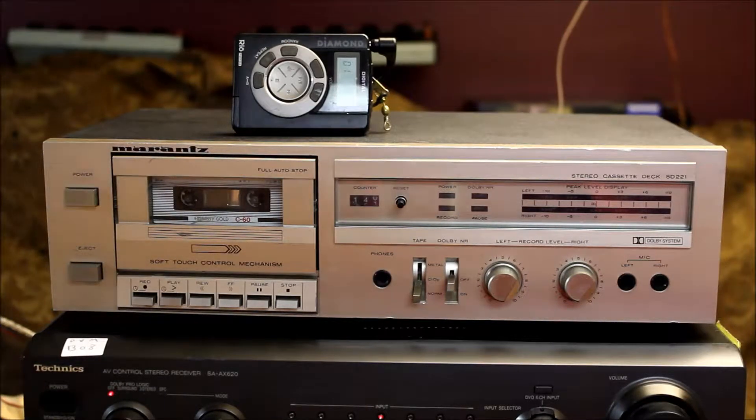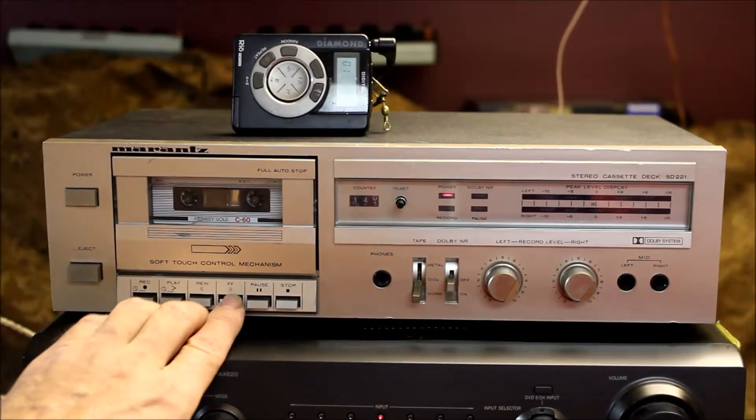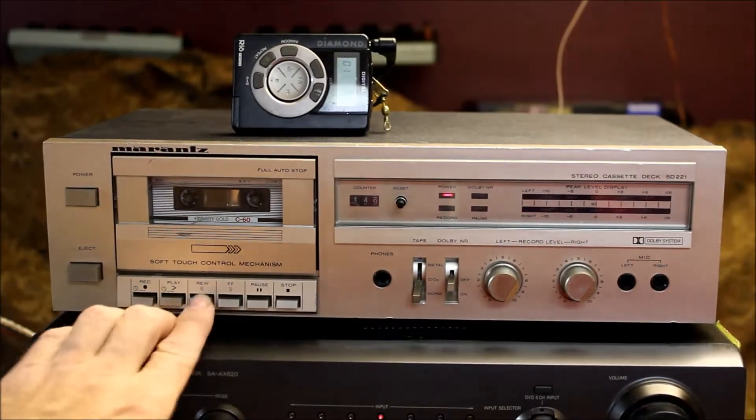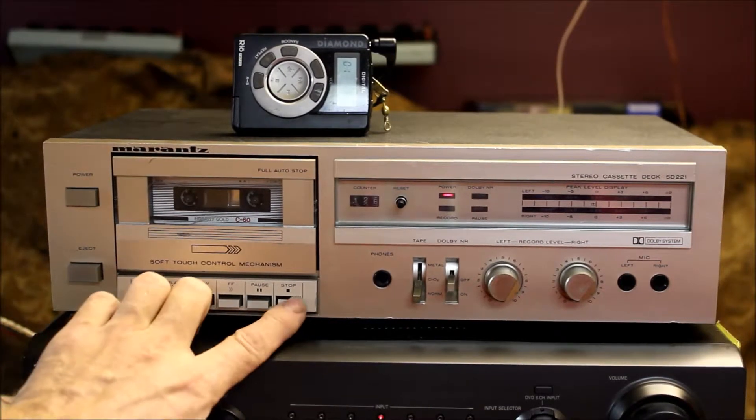Just doing a quick demo of my Marantz SD221 cassette deck before I ship it off to Toronto. Fast forward. Rewind. Go right back to the beginning.